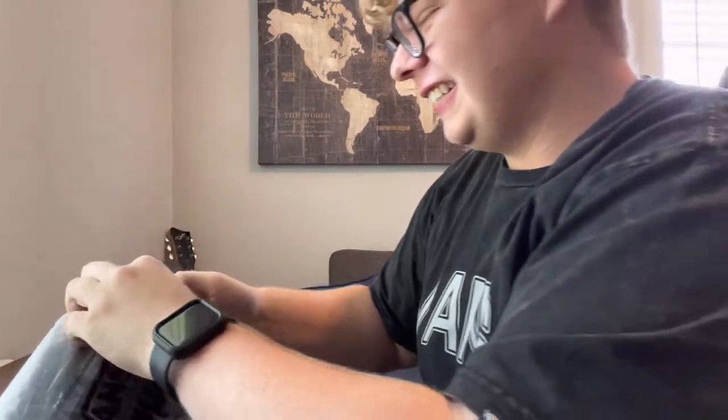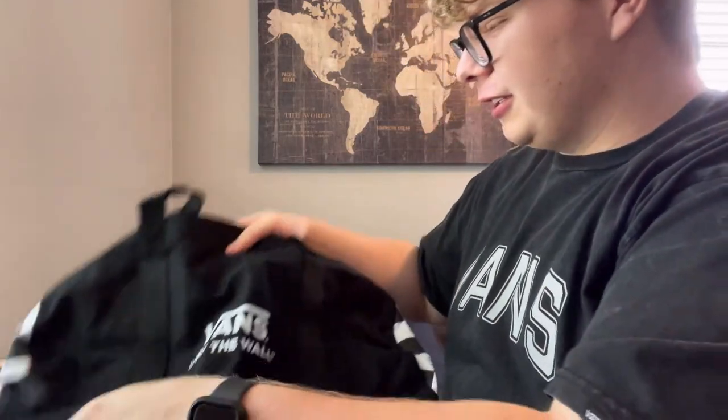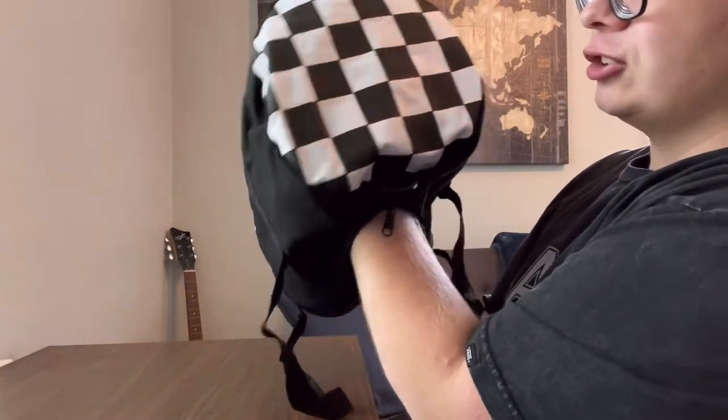First I want to go ahead and open this bag. This is a duffel bag that I earned for 2,000 points. Wow, that's a pretty good size actually. It's got a zipper and a strap. This could be used for anything like holding your shoes, clothes, books, and once you get it spread out it's pretty big. It's got a circular shape to it.